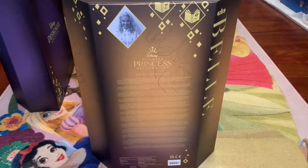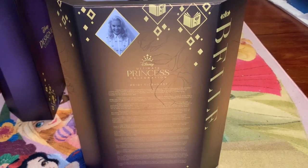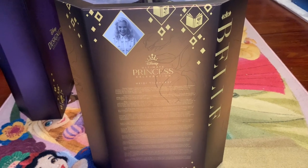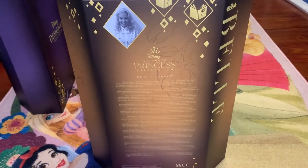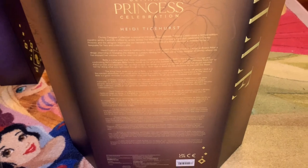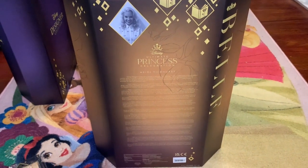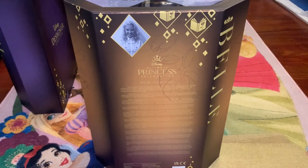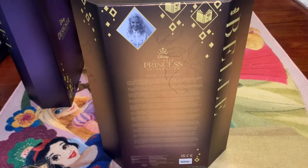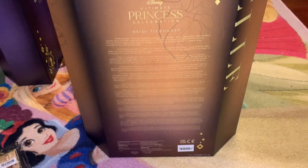Here we have the back of Belle's box. The gold is continued and there are more roses with beautiful petals, leaves, and a stem. This doll was designed by Heidi Ticehurst, a toy designer for the Walt Disney Company, and there's a description of her inspiration. You can pause to read it — it's in several different languages. Heidi talks about being inspired by roses and flowers, and also by Belle's determination and selflessness in trading her place for her father when she arrives at the Beast's Castle. That inspired her to create this beautiful rose-inspired Belle doll.